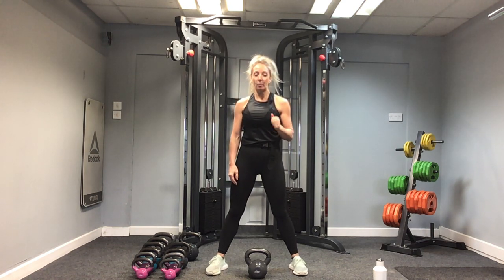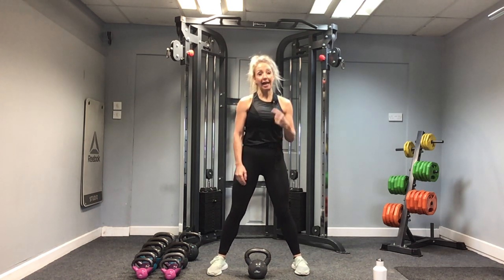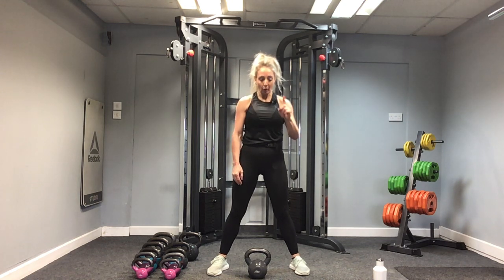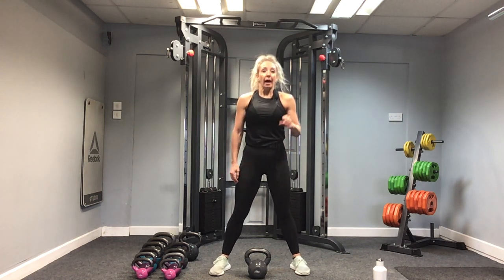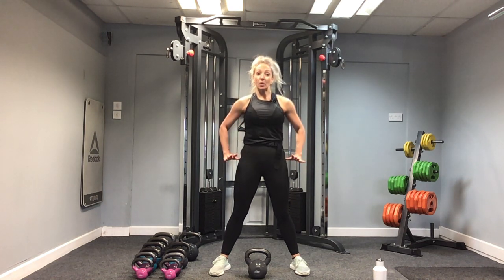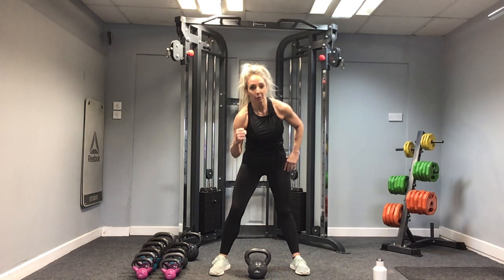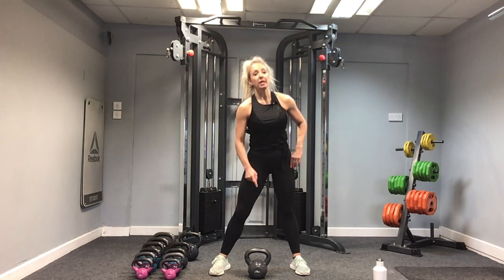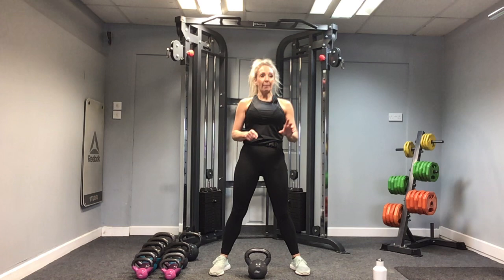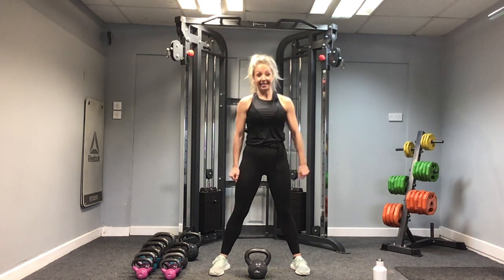Hope you're getting on okay with the swing. Let me know at the end of the session in the comments how you found the kettlebell swing. We've got one more round. Extra focus on the thrust and the squeezing of the glutes at the top. With the kettlebell swing, don't let it go below the knees — almost imagine you're trying to hit yourself on the bottom with it, so it goes through the legs.